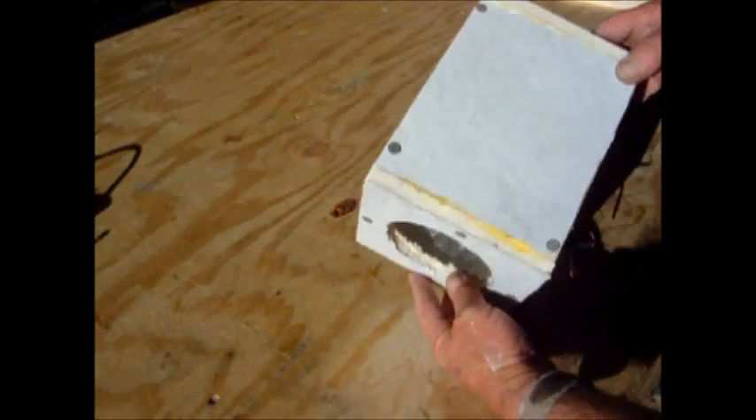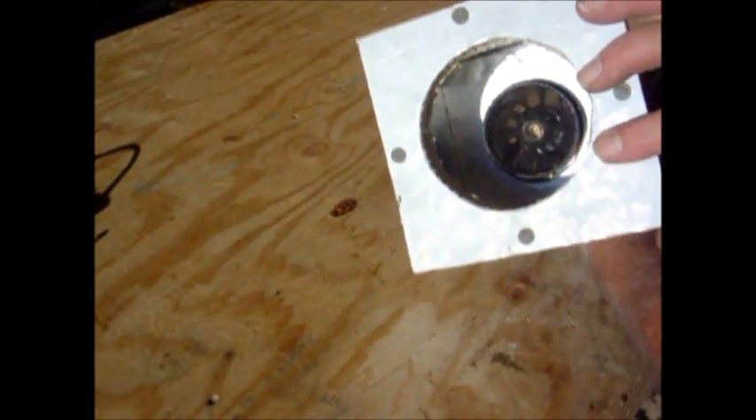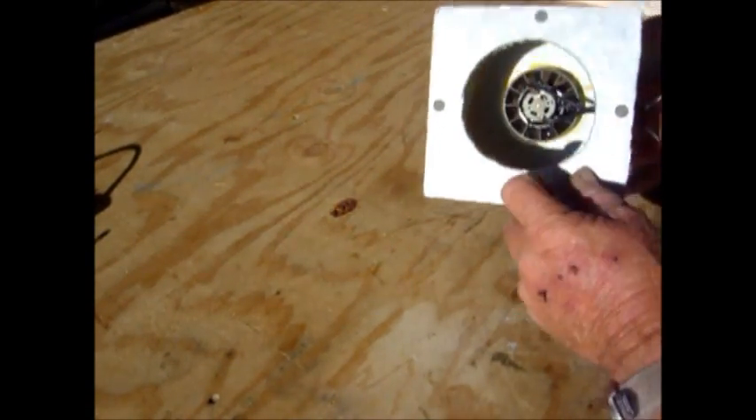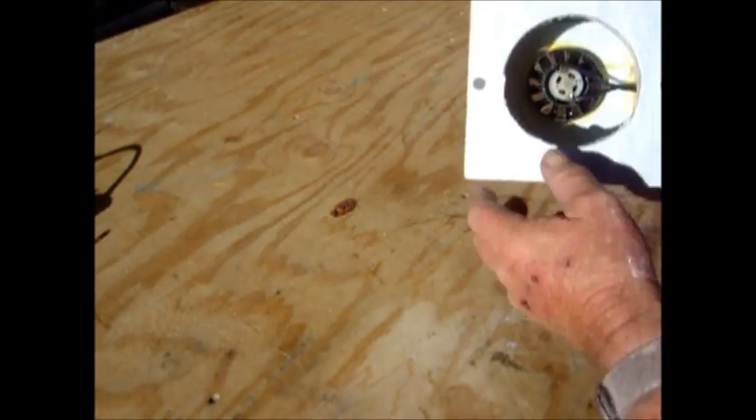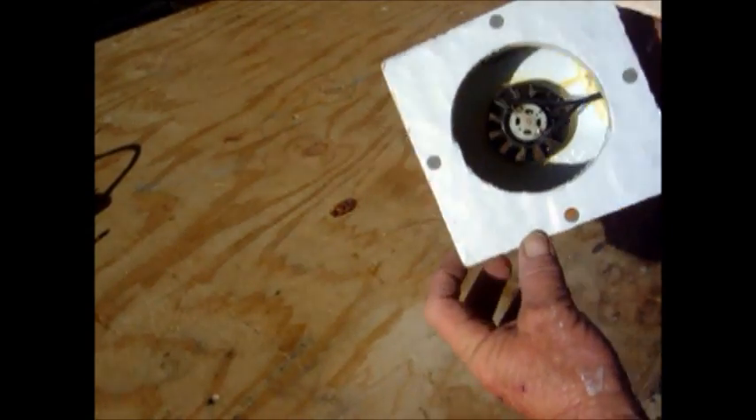Here's the box that I had in the dehydrator. And here's one of those fans — the blower fans from the hair dryers that I've mounted inside of the box. Brought the wires out right here. Then I hooked up here and here on the four inch pipe.